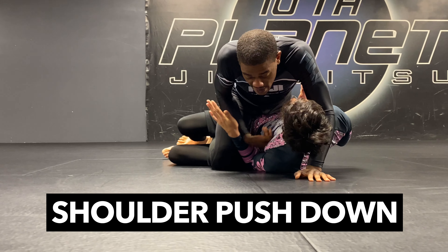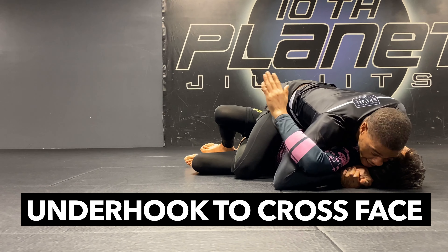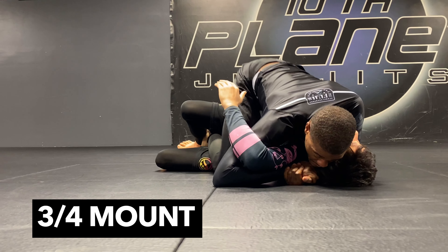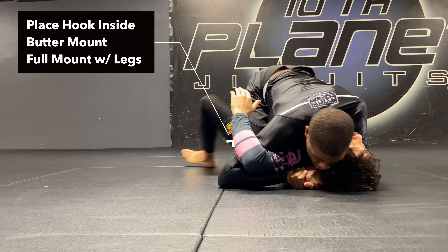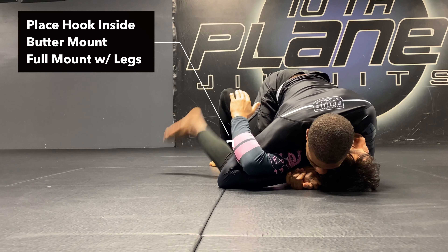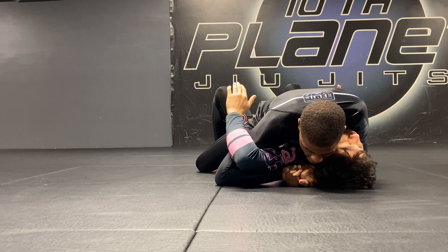From here, I'm gonna post my hand near his head, then push him into my hand so I can collect the other side underhook. Make sure your elbow is high here. We're in a three-quarter mount. I want to bring my leg on top of his thigh, down and opening him up into a butter mount, then finish my legs in or crossed into a full mount.